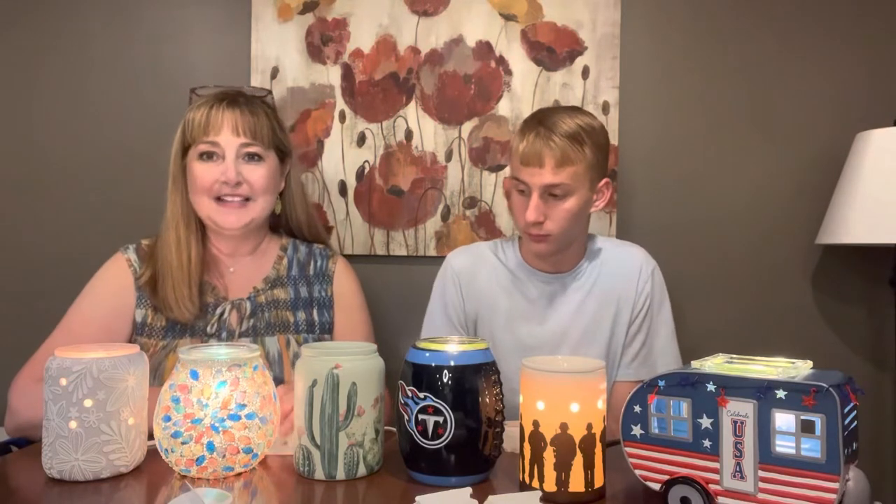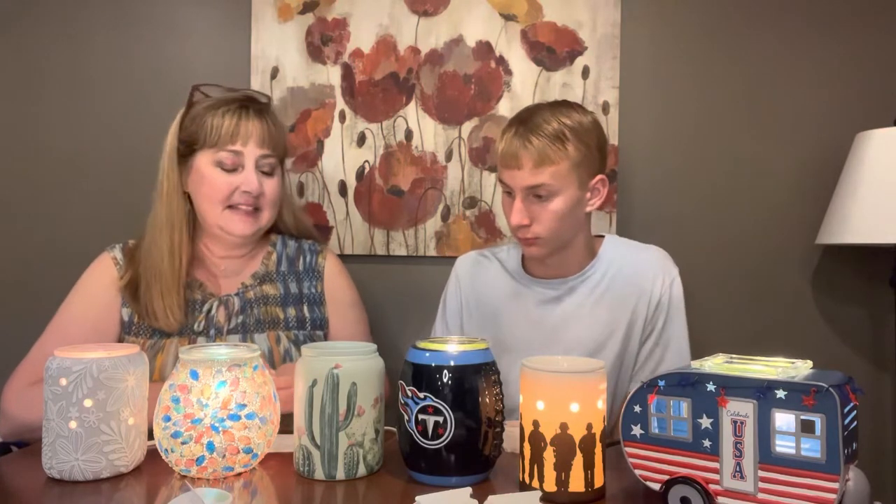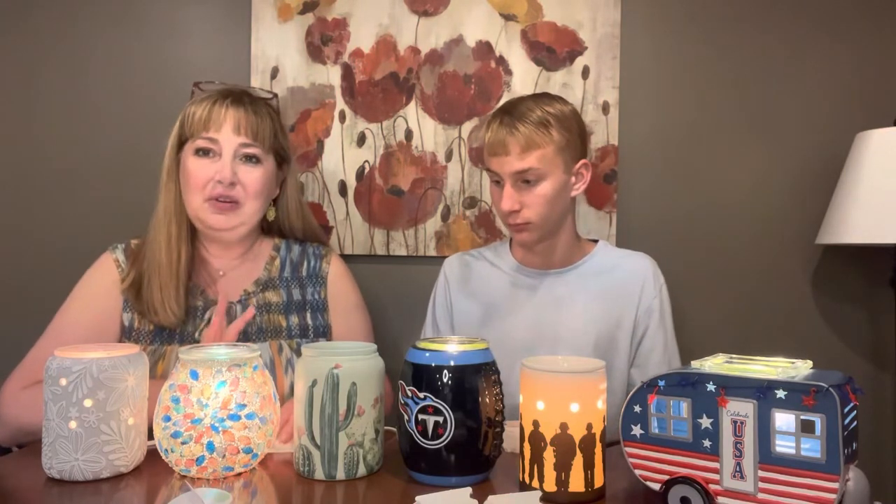Our wax is not going to evaporate or burn away like a candle does. So when it stops smelling good, then you've got to take the wax out and put in some fresh wax. So how do you do that without making a mess? There are two or three different ways.